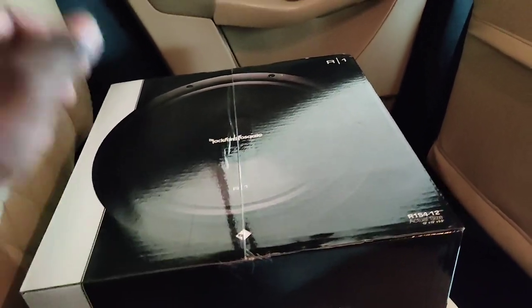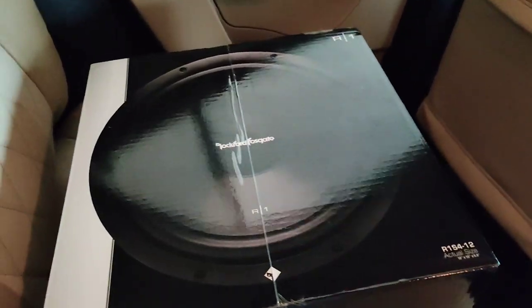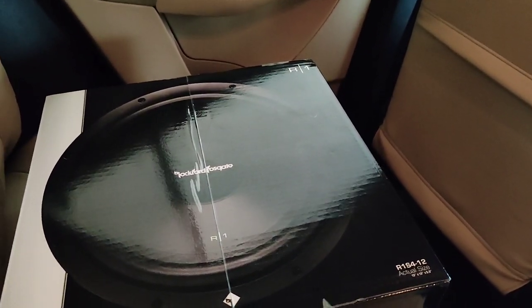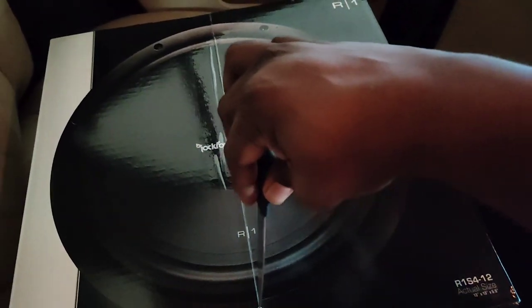Let's do this quick unboxing. I forgot to get my unboxing tool, so I have to work with a knife. And if you are watching this channel, please do consider subscribing.